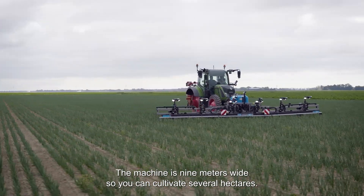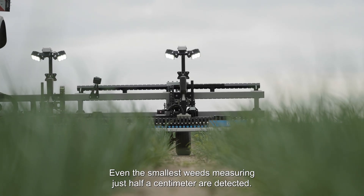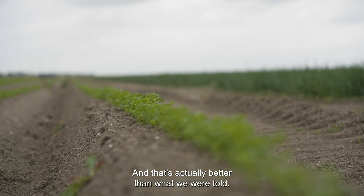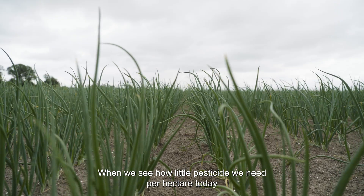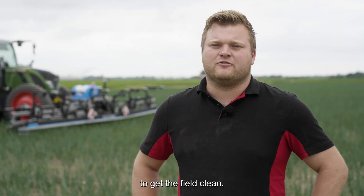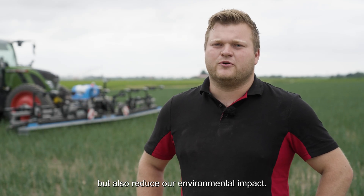The machine is 9 meters wide, so you can cultivate several hectares. Even the smallest weeds, measuring just half a centimeter, are detected — and that's actually better than what we were told. When we see how little pesticide we need per hectare today to get the field clean, we can not only save costs, but also reduce our environmental impact.